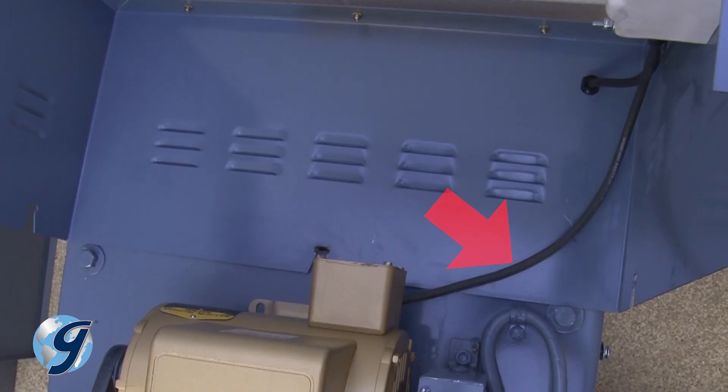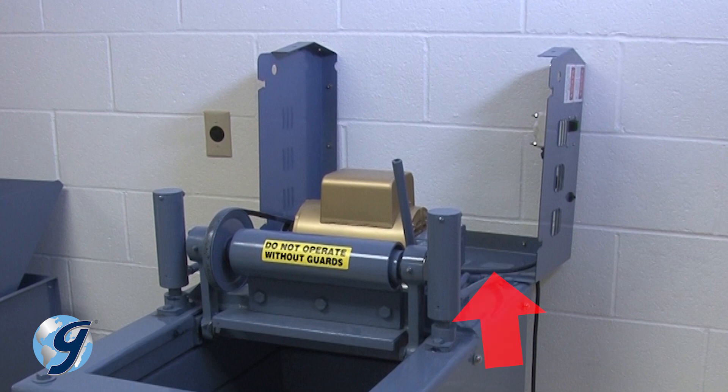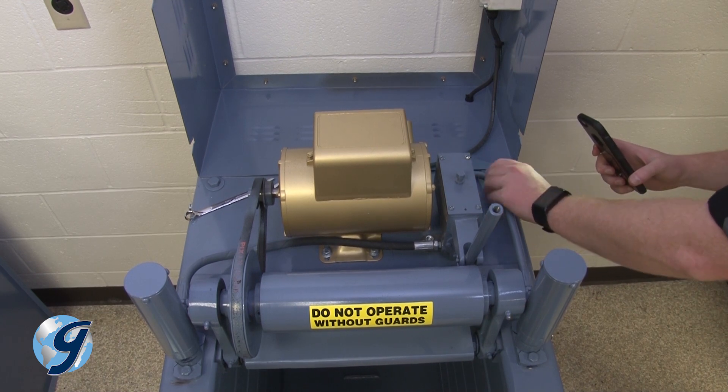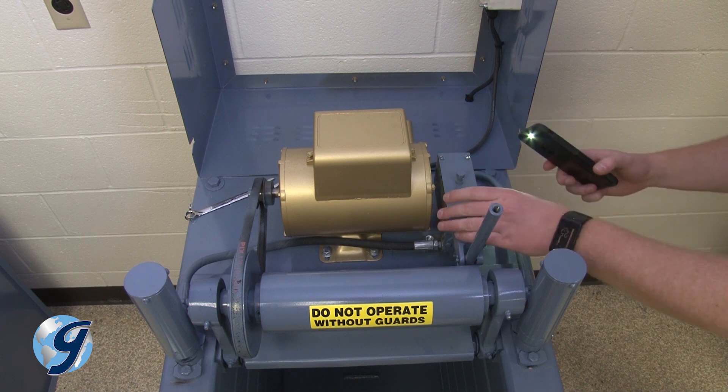Note the short load line to the electronic controller and rest the side cover aside to avoid placing stress on the load line. It is important to examine the interior of the unit while you have it open. Check for leaked hydraulic fluid, excessively worn parts, and loose or damaged drive belts.